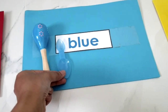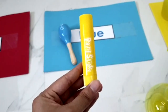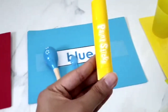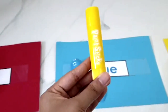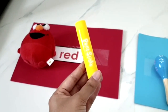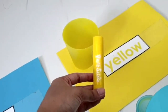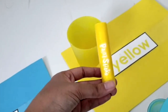Is this the same colour? Yes, it is. Good job. Let's continue with the paint stick. Don't forget to ask me to stop. Stop. Here? Try again. Here? Yes, it is a yellow paint stick.